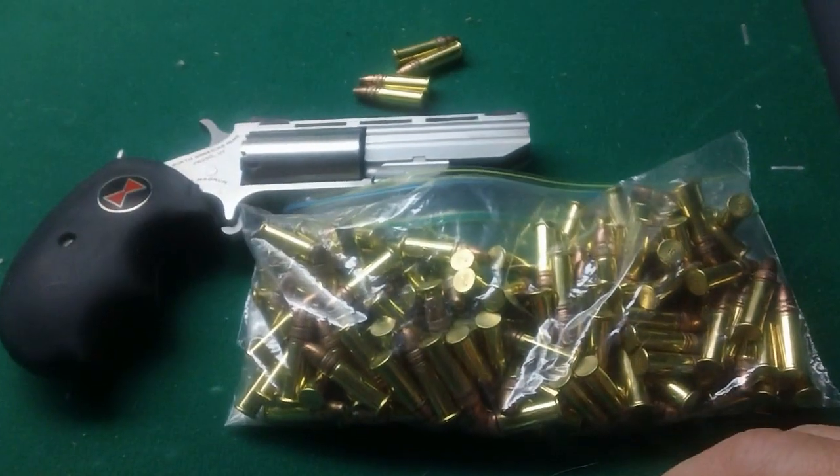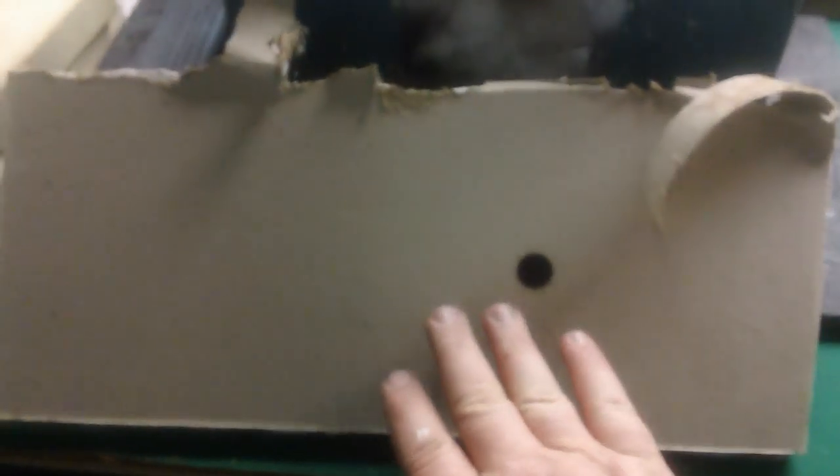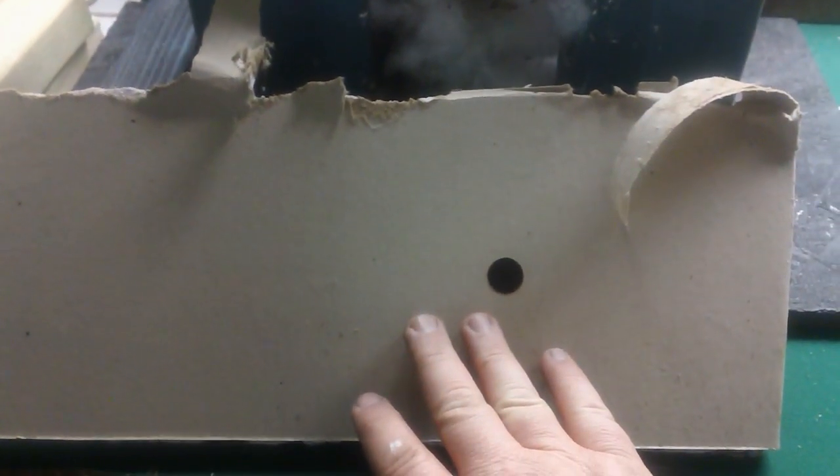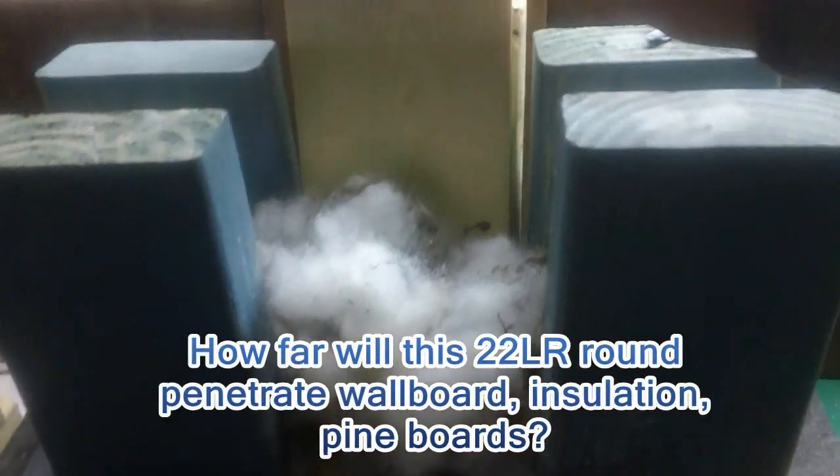Alright, what's the setup? I'm glad you asked and I'll show you. We've got a regular piece of sheetrock or drywall, and we've put some insulation behind it. We're going to set this piece of drywall up right here — you see the black dot, that's our aiming point. So we've got sheetrock, insulation, then wood, and more wood, to see how far this 22 round will go.